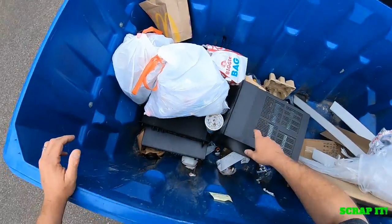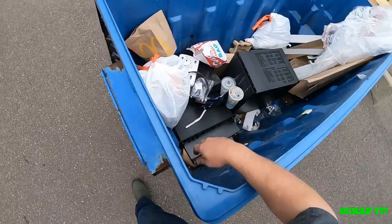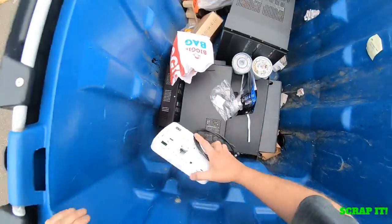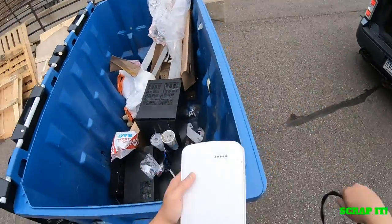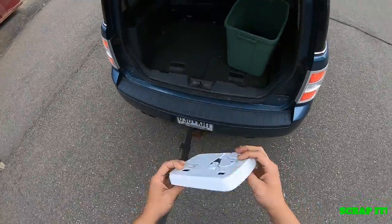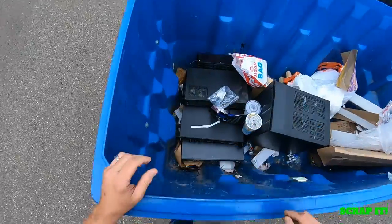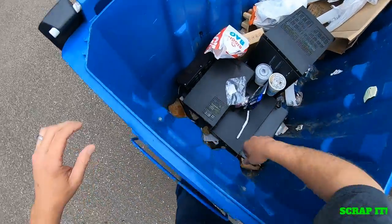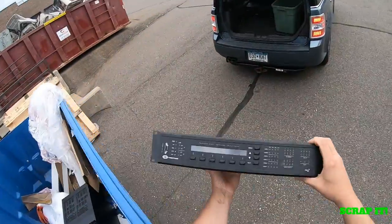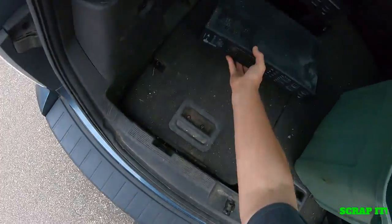What else is in here? There's some big sucker right there. Coax. There's some kind of router or something like that. Take the circuit board with it. Another one of those Crestron Pro 2s, whatever that is.